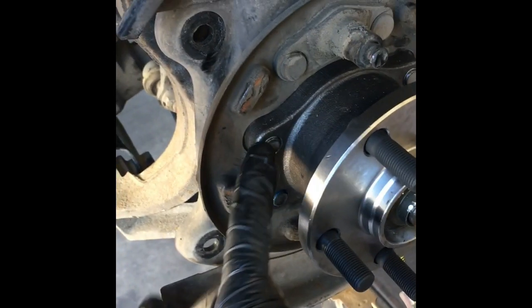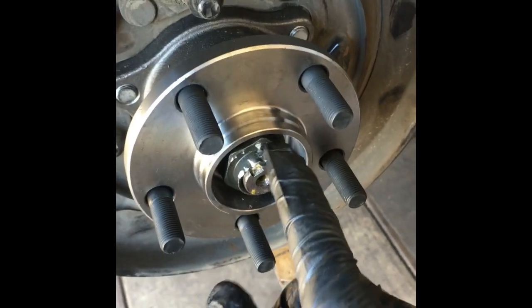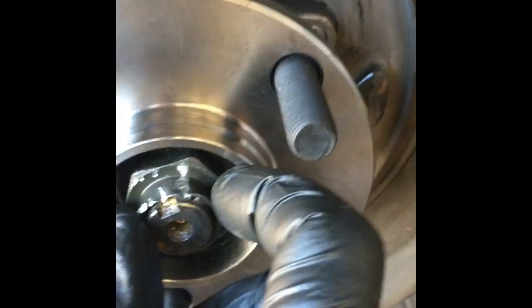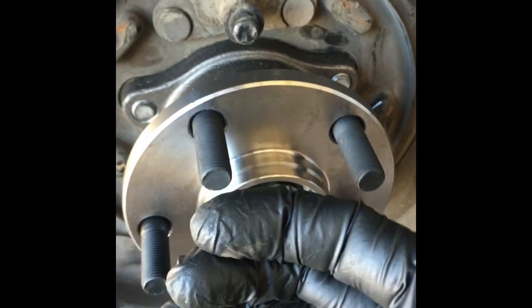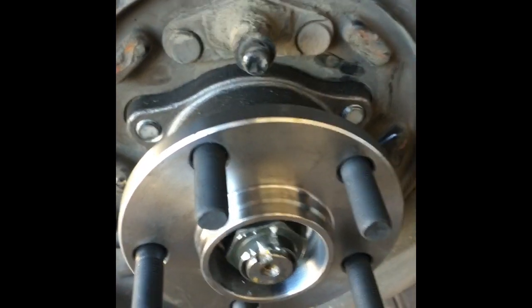Torque the four bearing bolts down to 48 foot-pounds. Then put the axle nut on and torque it down to 140 foot-pounds — there's a spec on this axle. After that's torqued down, find the little groove on the end of the axle and peen it in a little bit to put an indentation in it — that prevents the nut from backing off and coming loose. It's very important to get this torqued correctly because the squeezing of the bearing is what holds it together and prevents wear.